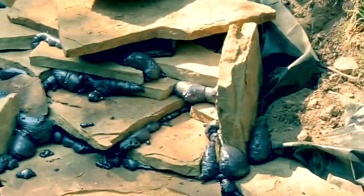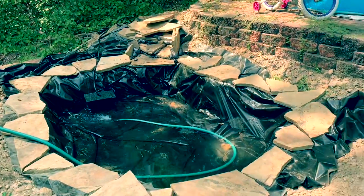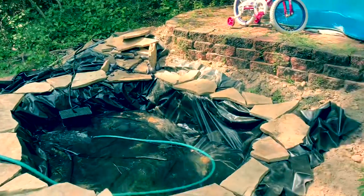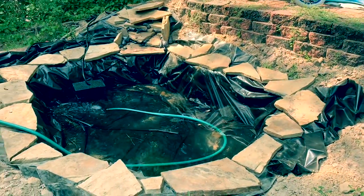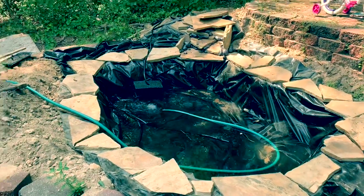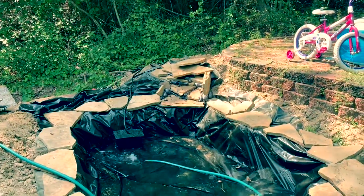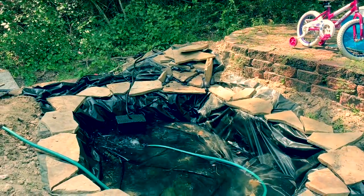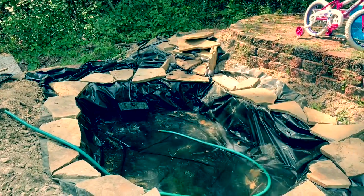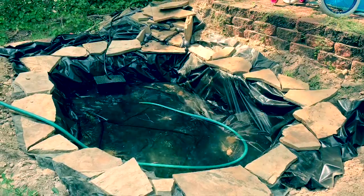And then cut off some of the excess lining around the edges and figure out where to put some plants in. I'm going to order some lotus seeds and try to grow a couple of lotus in there. I've still got to get one more fitting to connect the pump to the back of the waterfall feature — I need an adapter to connect that hose to it. But looking good so far.